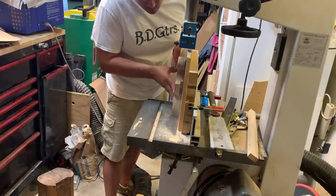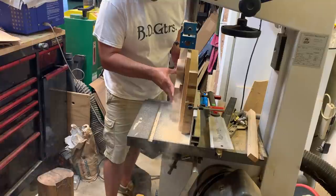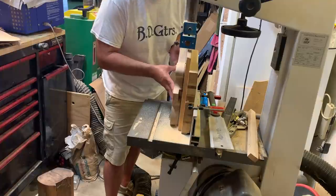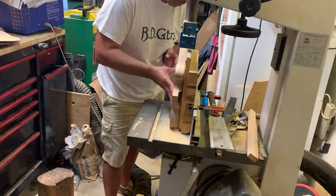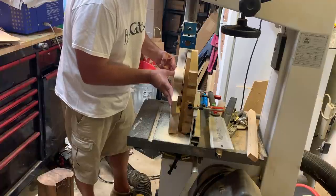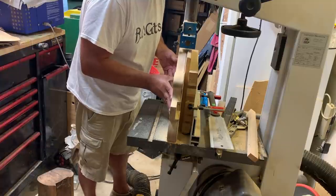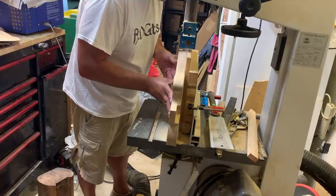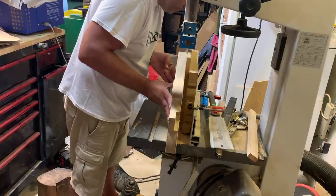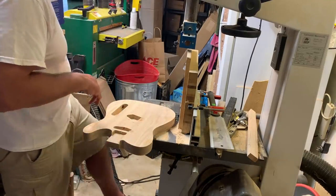My only complaint about this saw is that the dust collection isn't great. I'm cutting off at the neck pocket so the dust is just falling down. The dust port is on the bottom right there and it just doesn't work all that well. This is a nice ash body and now we've got the front off.